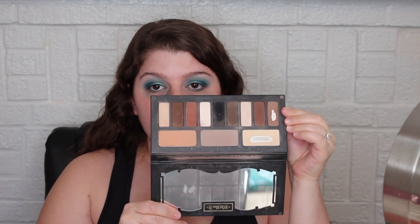So the recording stopped automatically on me. What I was saying is the only thing I don't have in this palette is a really light highlight shade for me. The one in there would probably work as an all-over highlight if you're a medium skin tone, but not for me because I'm pale, so I'm just going to grab a light shade from the Kat Von D Shade and Light Eye Palette.